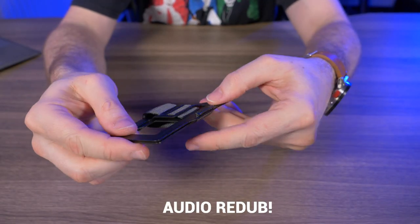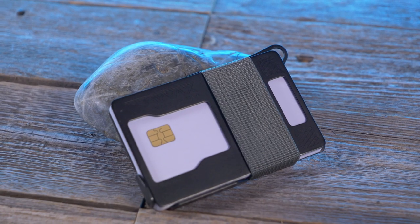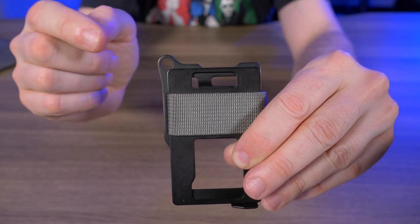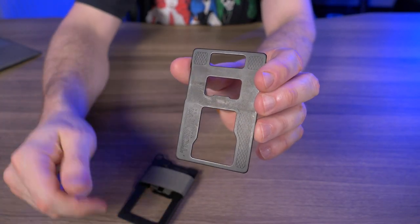It can hold between one to seven cards and one to five bills back here in this integrated money clip. And because the Armored Summit is made up of steel plates, it naturally blocks RFID. On the back steel plate we have an attachment point for a lanyard, carabiner, or a key ring. And on this floating steel plate right here in the front, there's a bottle opener.